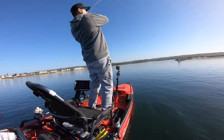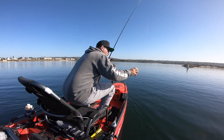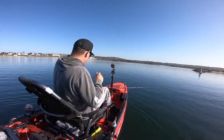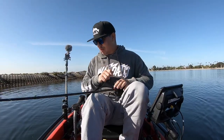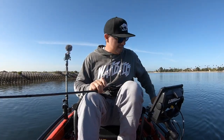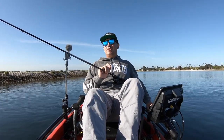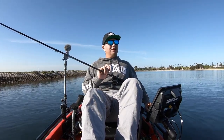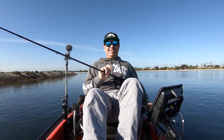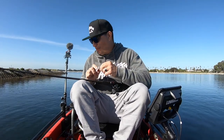Oh my god, I just lost a giant. Honestly, I can't say I lost a giant because I didn't see it, but I set the hook and that thing was solid. All good — re-rig and keep it rolling.